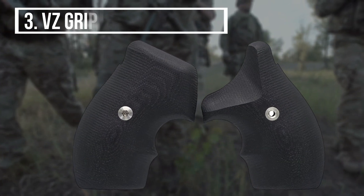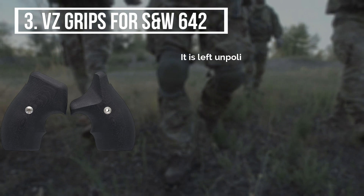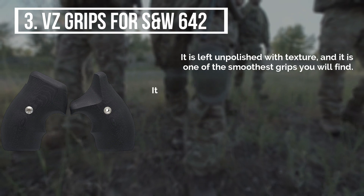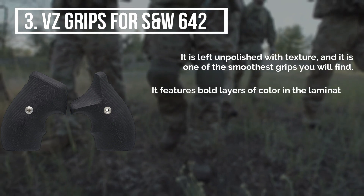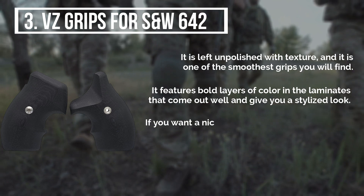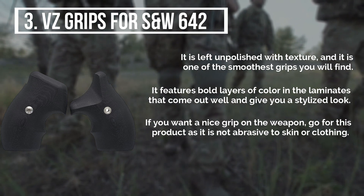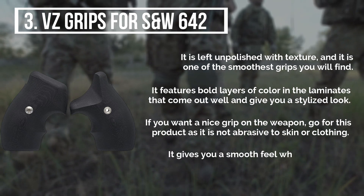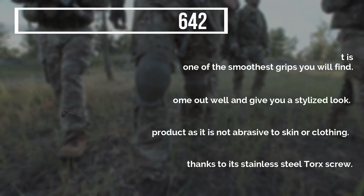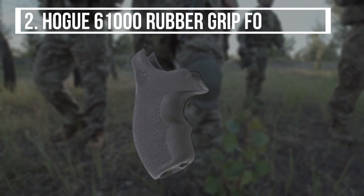The third product is the VZ Grips for S&W 642. It is left unpolished with texture and is one of the smoothest grips you will find. It features bold layers of color in the laminates that give you a stylized look. It is not abrasive to skin or clothing and gives you a smooth feel while using it, all thanks to its stainless steel torque screw.